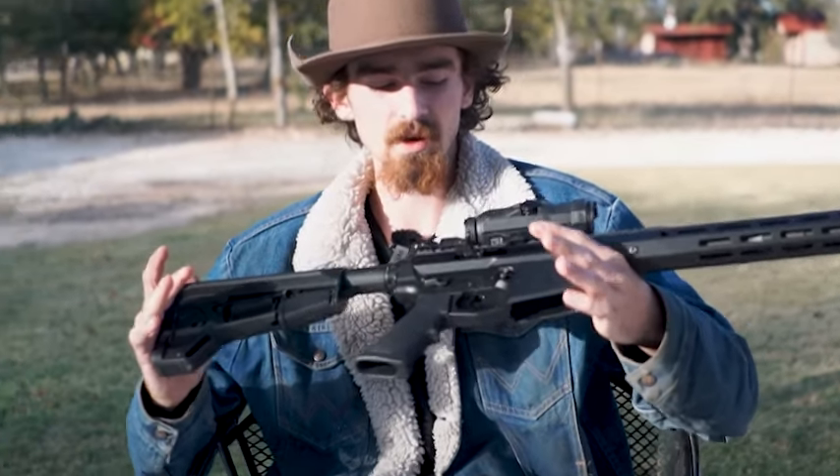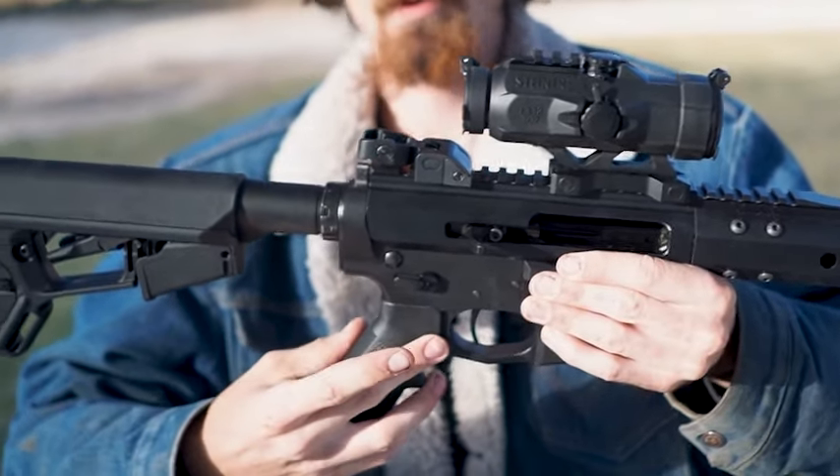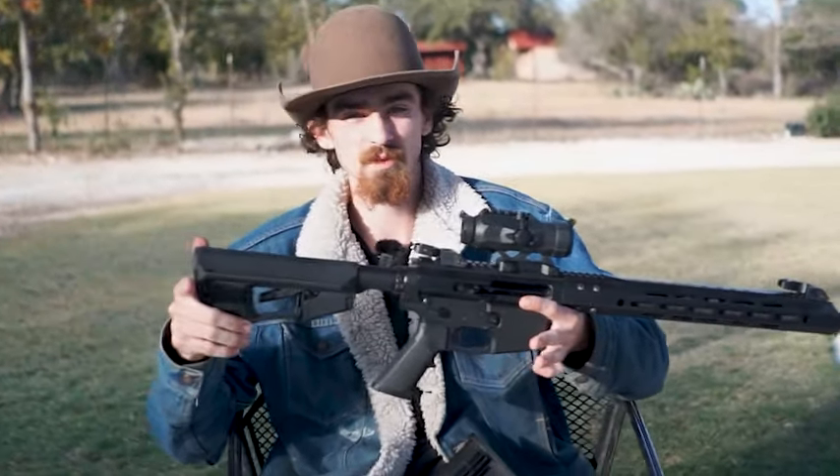What we changed out is the stock. We threw an ambi selector on there and we threw an upgraded three pound trigger in there. If you want to learn more about our upgrades you can find them in the description down below.